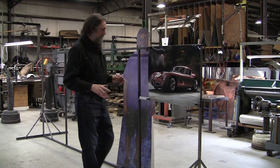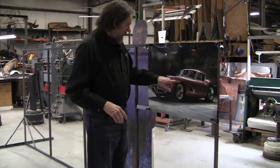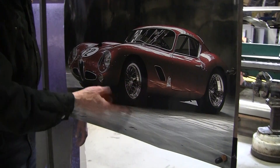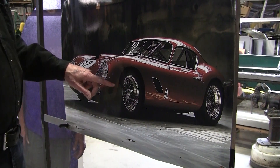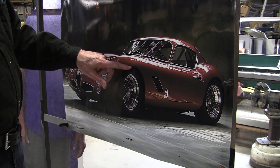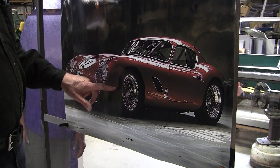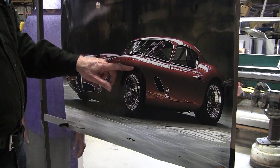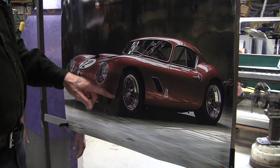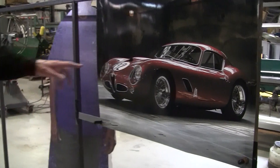Most of the wires are going to be flat wires. These wheel well openings are generally flat from here to here, but then it starts to roll under. So you would make that bend of the wire from here to here. If you try to do the whole thing, it becomes very complicated. So I would bend it from here to here, weld it there, and then have another wire going under the rocker and another going underneath the front. You try to simplify it as much as possible.